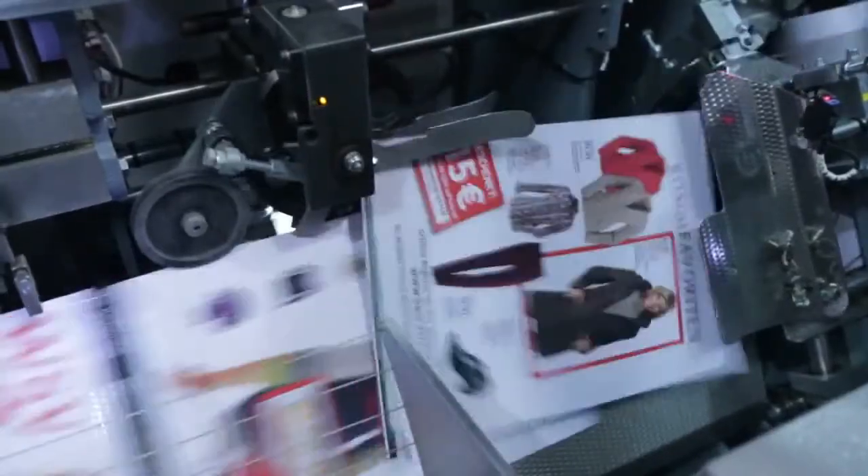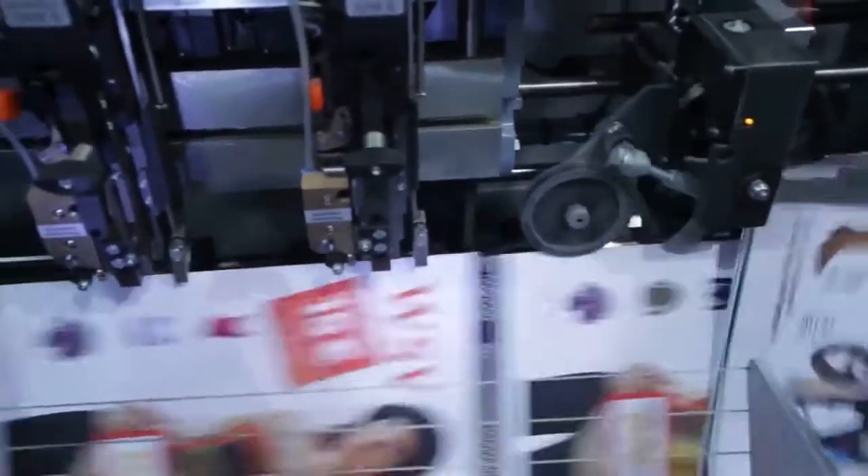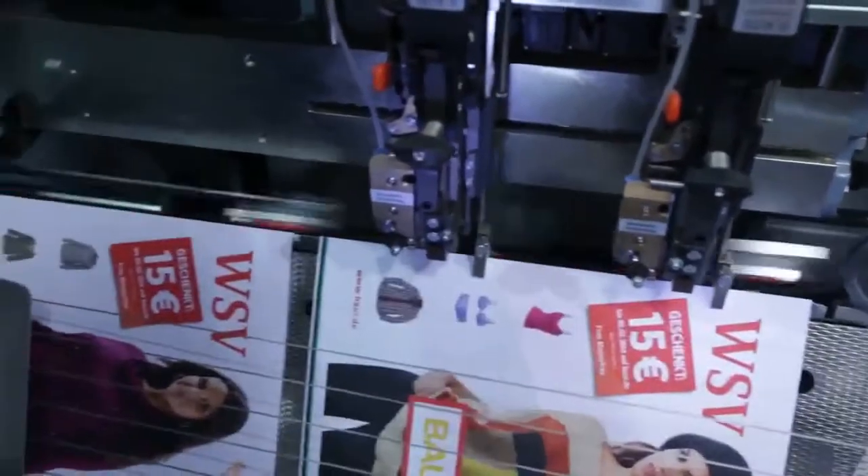The booklets then enter the new IBIS dynamic stitching system. This system automatically adjusts the dimensions of each staple and stitch pressure to perfectly suit the thickness of each booklet.